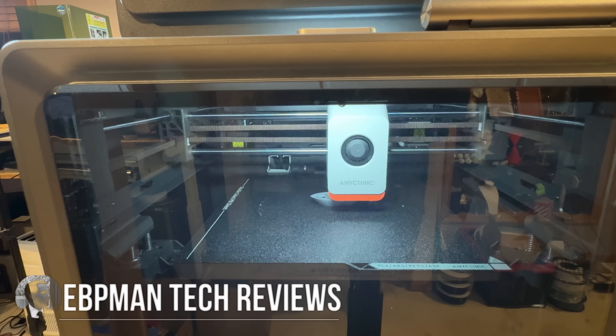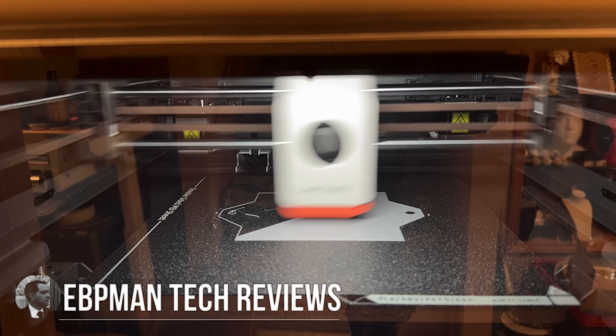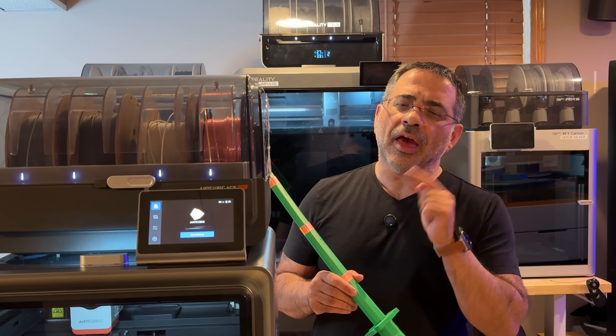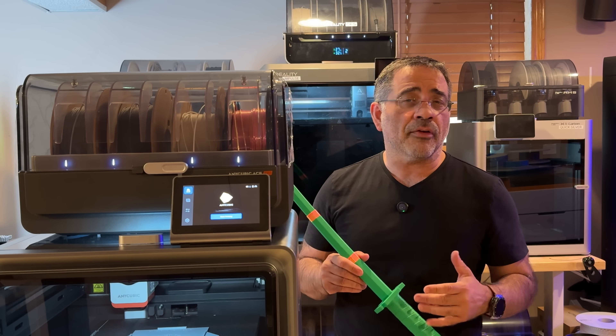In today's video, we need to be taking a look at the Anycubic S1 combo. We're going to look at it through the lens of someone who's running a small 3D print farm. We print around 42,000 parts a year, and I wanted to see if the Anycubic Cobra S1 would actually fit within our farm.